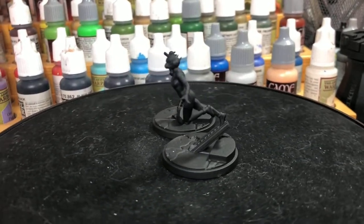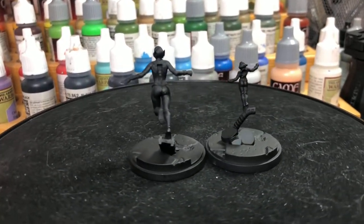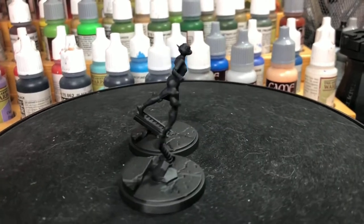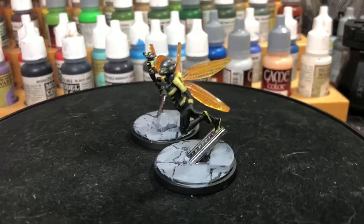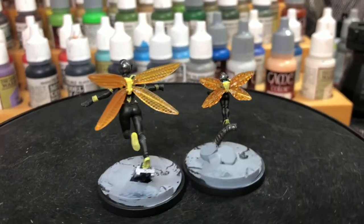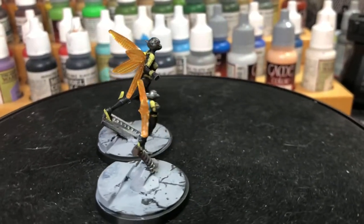In this video we'll be taking the Wasp from Marvel Crisis Protocol from the unpainted model to a finished painted miniature. So let's go ahead and get started.